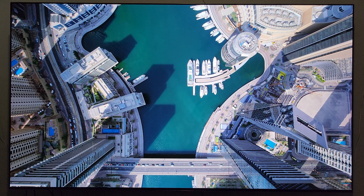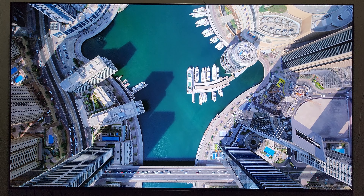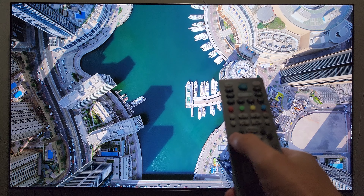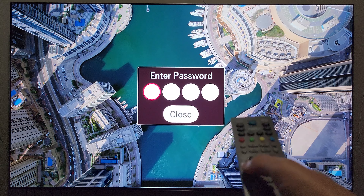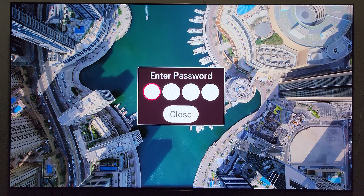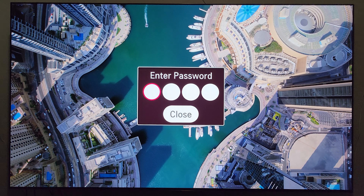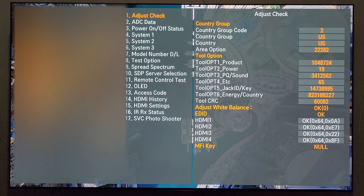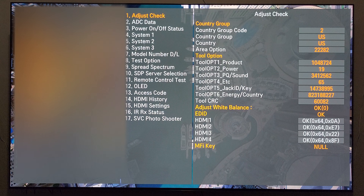Now that that's out of the way, let's begin. The first step is to take your LG service menu remote and press the IN START button, which is right here. This is going to pop up on the screen. The next step is to enter the code, which is 0413. And now you're in the LG service menu.